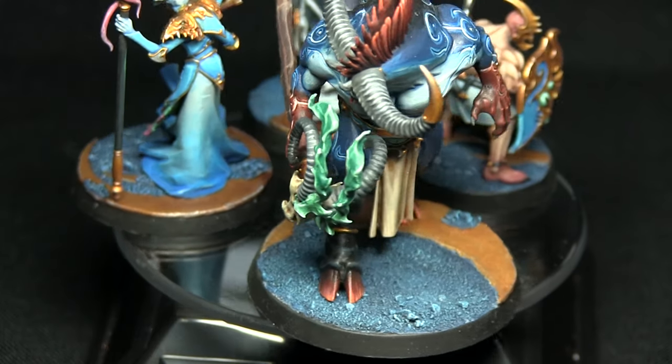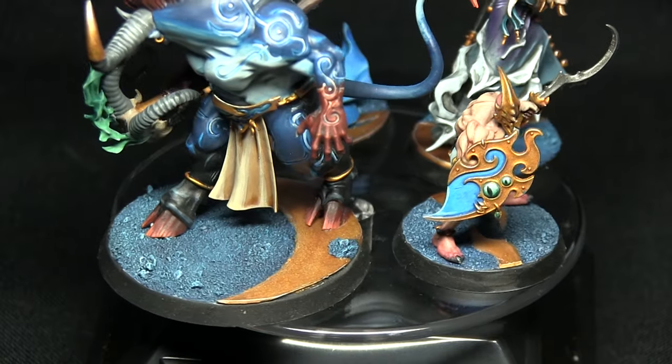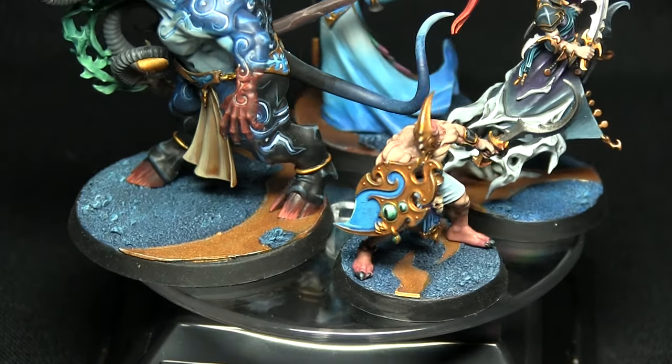Hello and welcome back to another Age of Sigmar painting tutorial. In previous videos you've asked how I achieve my silver tower bases, and in this video I'll be showing you just how I do it.